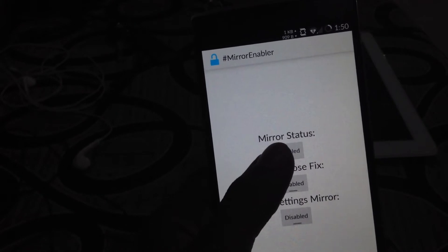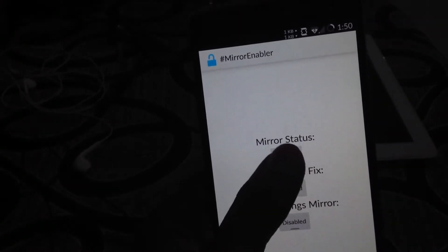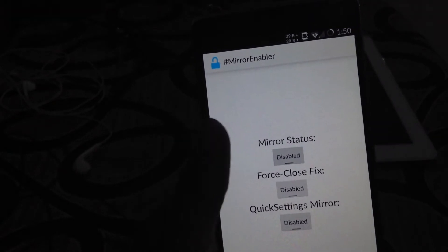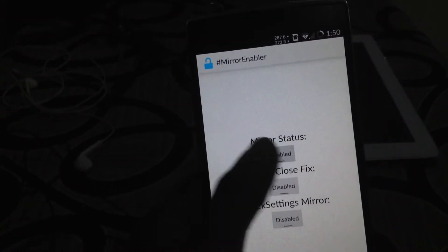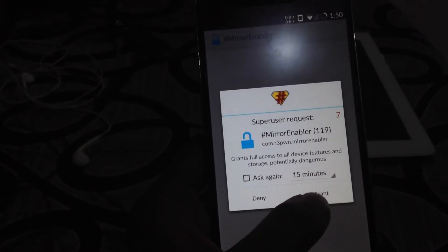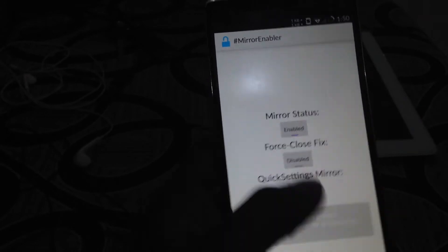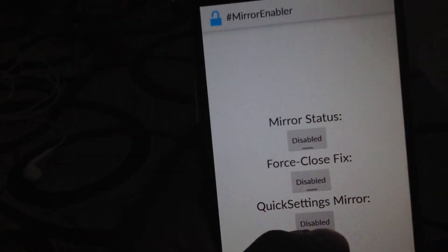Now you need to click on the mirror status, on the disable option so that it will be enabled again. It will be asking for superuser permissions — grant it. You can check that it's enabled right now.